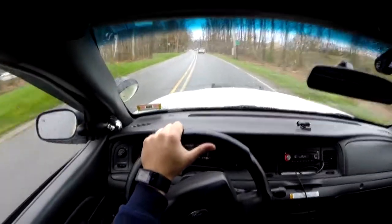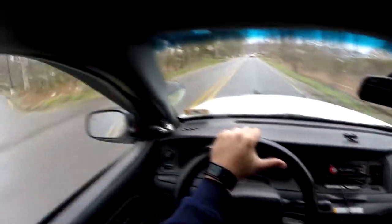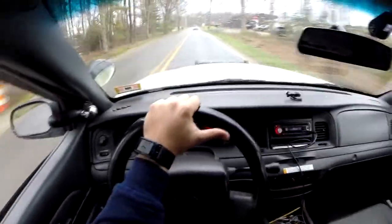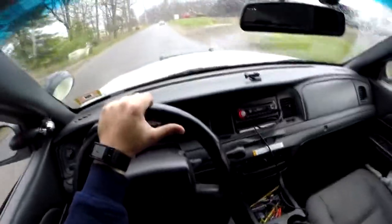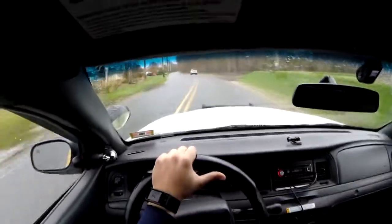Another difference is that these cars don't have any cop chips — I don't know where that came from, but modern police interceptors definitely do not have cop chips. However, they are set up with different gears so that the shifting points are different than your typical Crown Victoria.